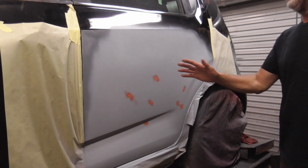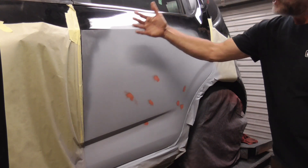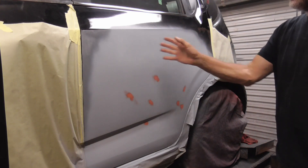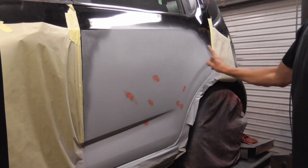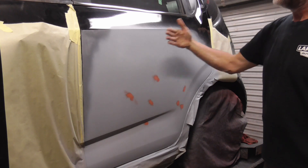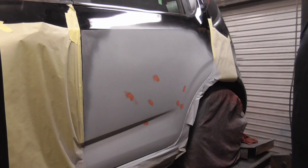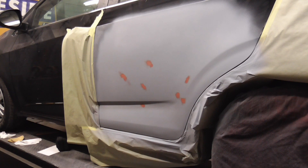If you're wondering what a guide coat is — in the old days they used red primer, which worked really well because as you sanded, the high parts got light and the low parts stayed dark. Eventually they all went to gray primer, and it's harder to see. So if you give it a light shot of spray bomb black or a darker color and start sanding again, the high parts show on top and the little specks of paint sit in the low spots.